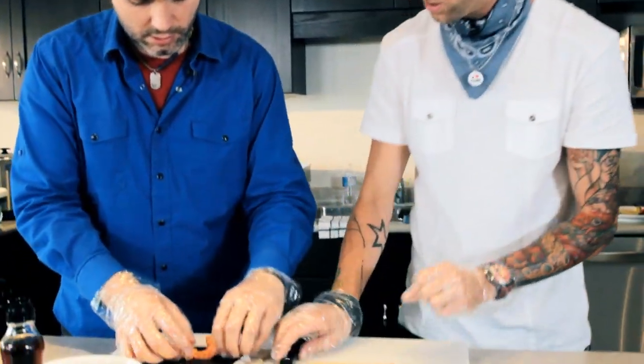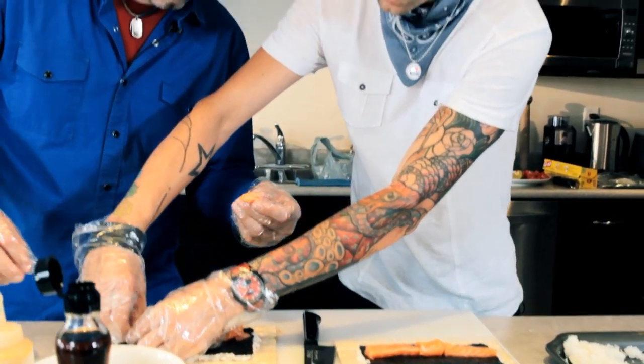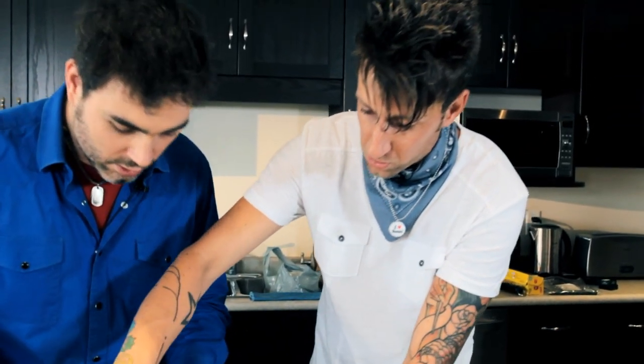This is something you'll notice too — sometimes with the salmon that you get, you can see right here there are tiny, tiny little bones. Most of the time they're completely gone, but just make sure that you keep an eye out for these little bones. You don't want that going into the roll — it's not going to be a good experience. So just keep your eye out for those.